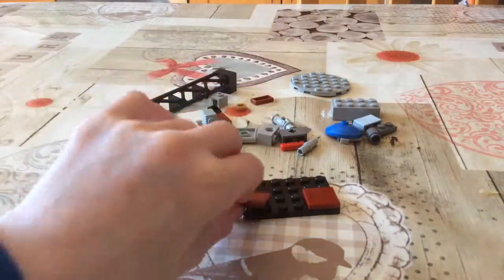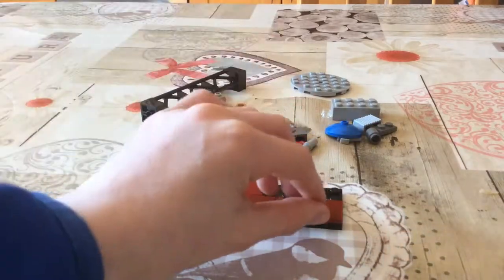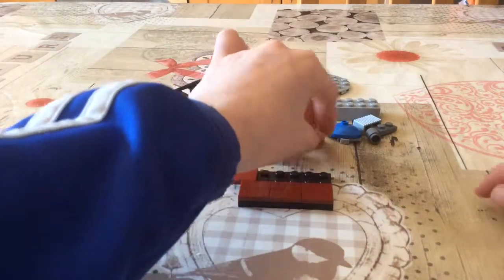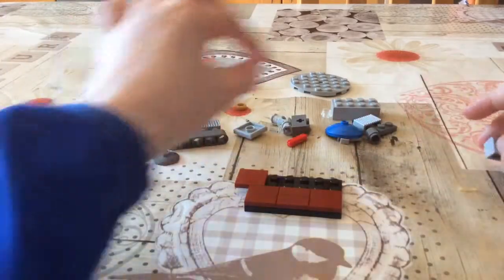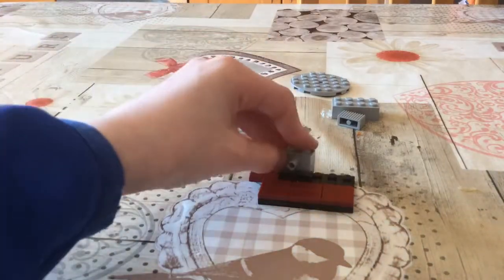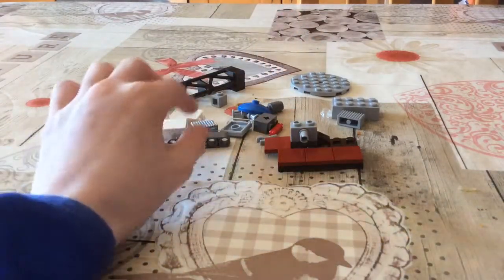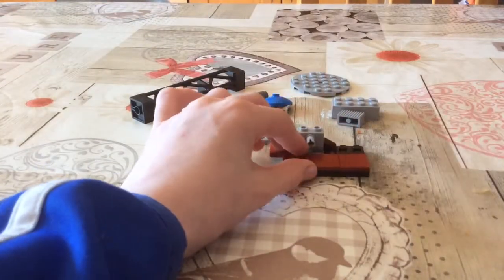Then you get two one-by-two maroon flat tiles, and here is what causes the exploding function. Just for stability, have it on something like that.